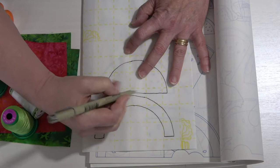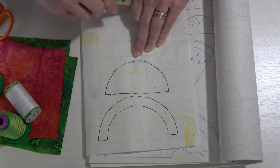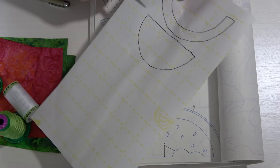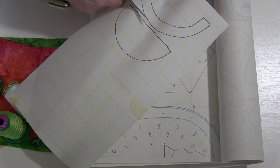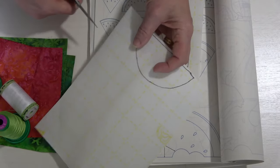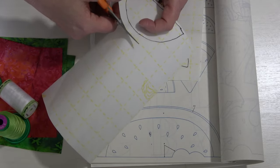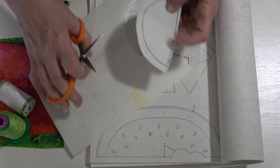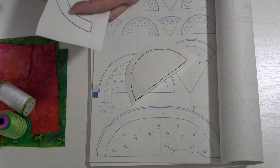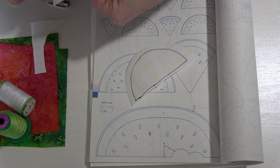I've got it pretty well traced. Now we're going to cut these pieces apart just to make them a little bit easier to handle, because the rind is going to go on our green fabric and the other piece will go on our red. I don't want to cut it out on the drawn line just yet, because I want to make sure that when I cut I'm going to have adhesive all the way to the edge. So we're just going to trim it off to make it a little easier to handle.